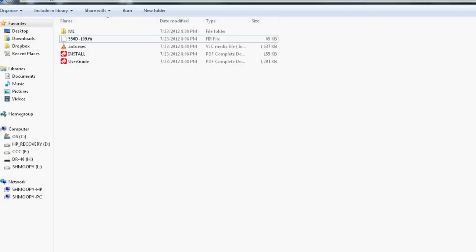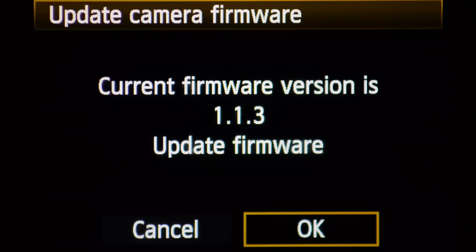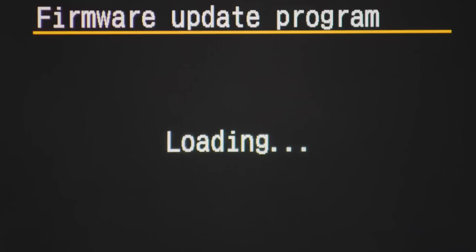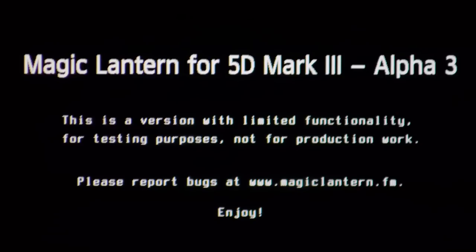You'll have the ML folder, the firmware .FIR file, the autoexec.bin, and the user guide PDF — all on a formatted SD card. To install, put the SD card in your camera, turn it to manual photo mode, go into the menu, scroll over until you find camera firmware, select that, and it should ask if you want to update. It recognizes the Magic Lantern firmware file on your SD card, so go ahead and do that to install Magic Lantern. Once done, press the delete or trash bin button to open the Magic Lantern menu.